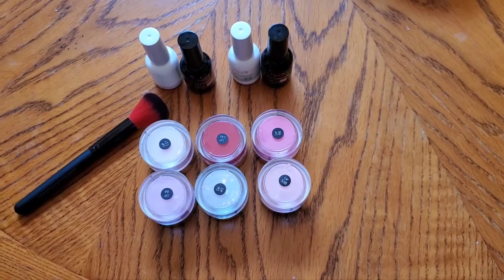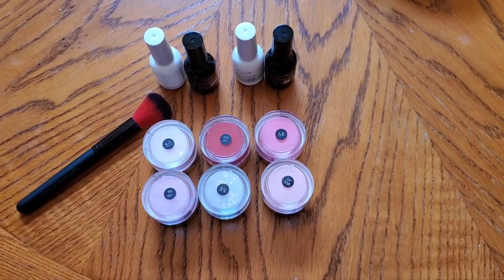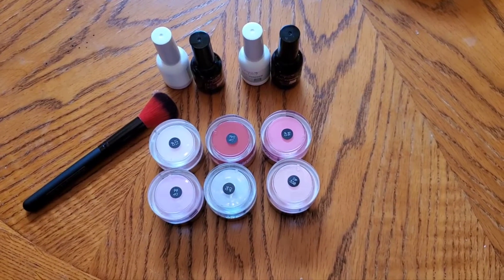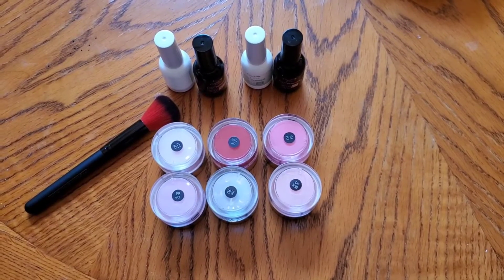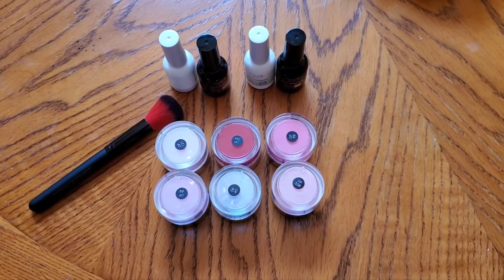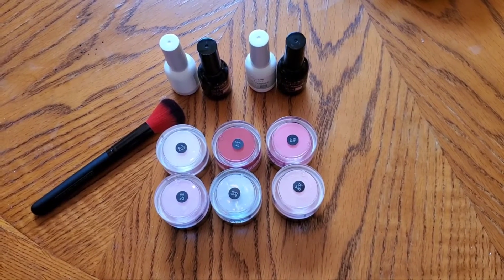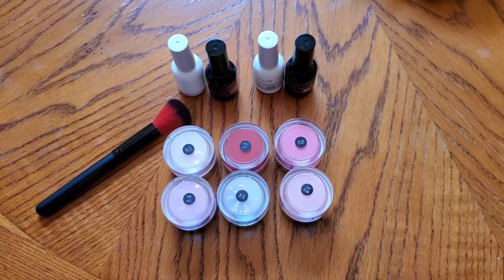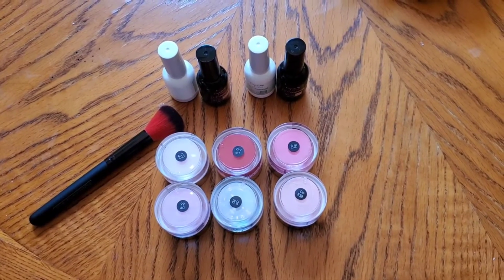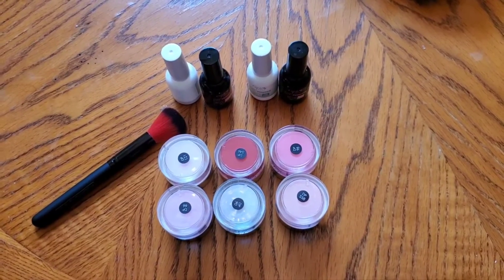I'm having three issues with the dip powder. The first one is when you put your base coat on and dip your nails, and you do that three times, then after that you put on the activator — the activator is what gets your nails hard. Once that dries you're able to file it, and according to the instructions, after you file your nails down and get them as smooth as you want, you put the activator on again, let it cure, then wipe it off with a clean paper towel to get any excess, and then put on your top coat. If you don't do this step right, your brush will get hard and it will ruin your brush for your top coat.